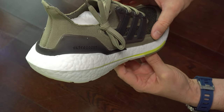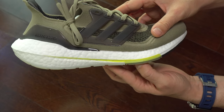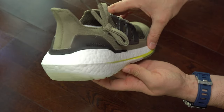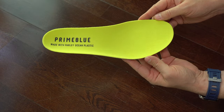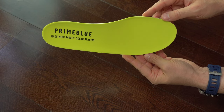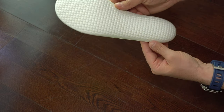Here I'm checking the midsole a bit better. I didn't see any problems with the midsole — it seems to be fine. We can see here the other insole. This time it doesn't have any issues, so at least this one is well made.